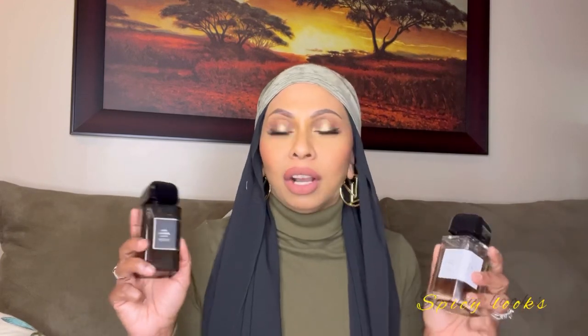If you love the original, you would definitely love the extrait. What I love about this is that usually brands come out with an extrait that's totally different from the original — that is not the case here. The extrait is the exact DNA of the original that I love, but just darker, deeper, richer, and sexier.